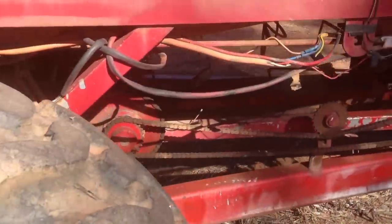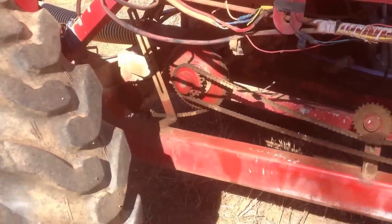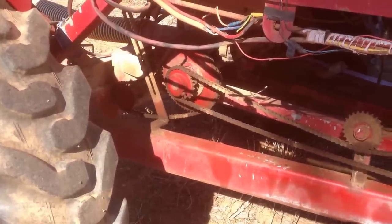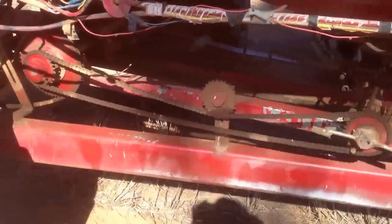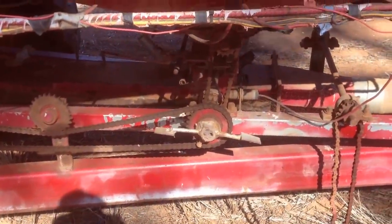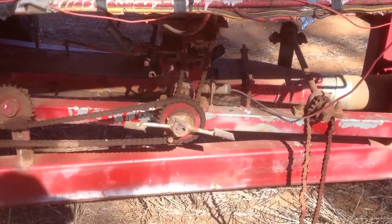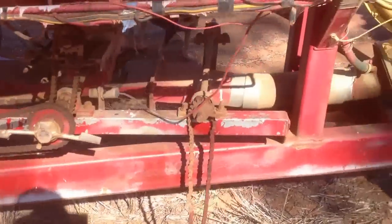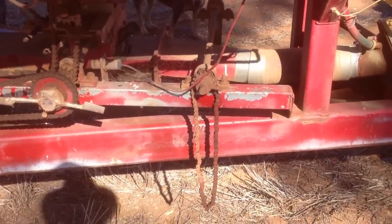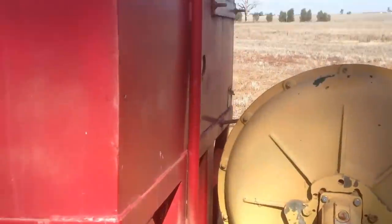Up here to the drive. That sprocket on the back has an air conditioner clutch on the inside of it, which turns the whole machine on and off. Both drives with one chain. That chain going upright there drives an agitator in the box if you're sowing oats, which tend to want to bridge all the time. The other little cog right there in the middle is to drive a canola box, which isn't on it at the moment.